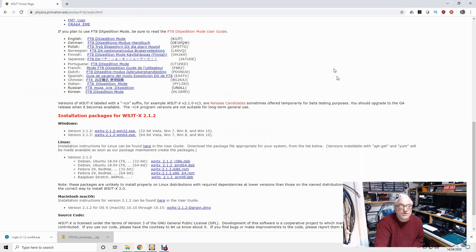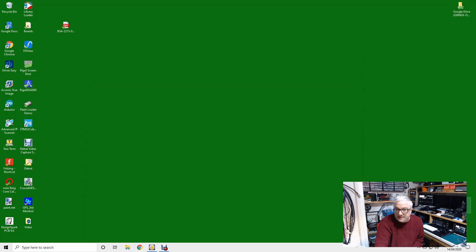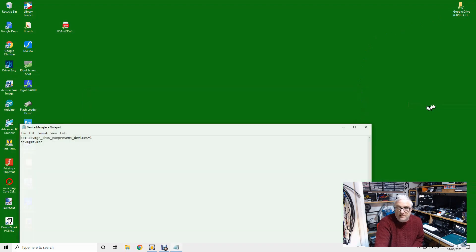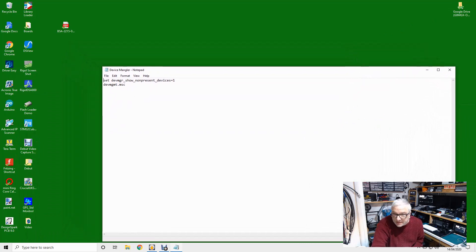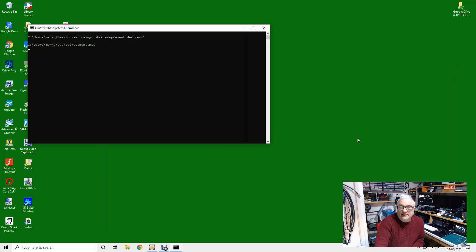That's installed now. I'm going to show you a little trick — I have a batch file on my desktop. It runs: 'set DEVMGR_SHOW_NONPRESENT_DEVICES=1' and then 'devmgmt.msc'. This sets a configuration item for Device Manager and then runs Device Manager. If I double-click on that, it runs it. If you then go to View and show hidden devices, you might find grayed-out COM ports — COM ports that have been in use, plugged in, unplugged, and forgotten.